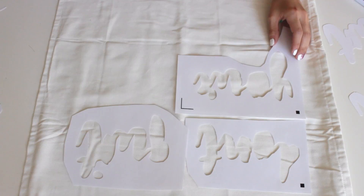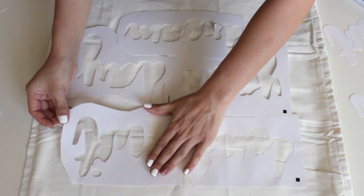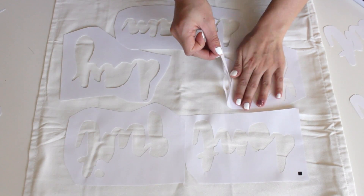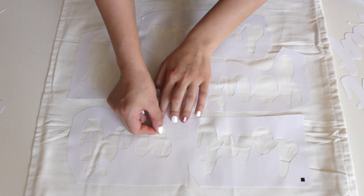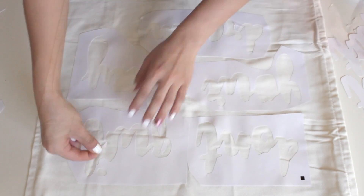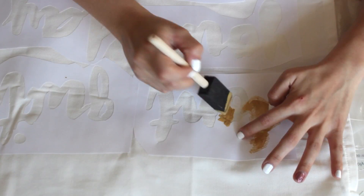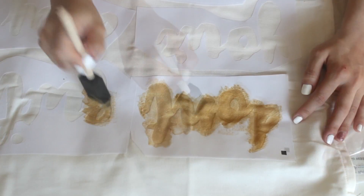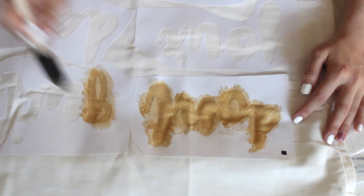I actually cut the stencil on sticker paper so I can stick it on, but you really don't have to — you can use stock paper or anything like that. I'm just peeling the back of it and placing it where I want it. Then I'm putting in the negative parts of the letters — like the inside of D's and O's — so you don't forget those. Next you simply stipple on your gold metallic paint. It's a very simple and fairly easy DIY to do.